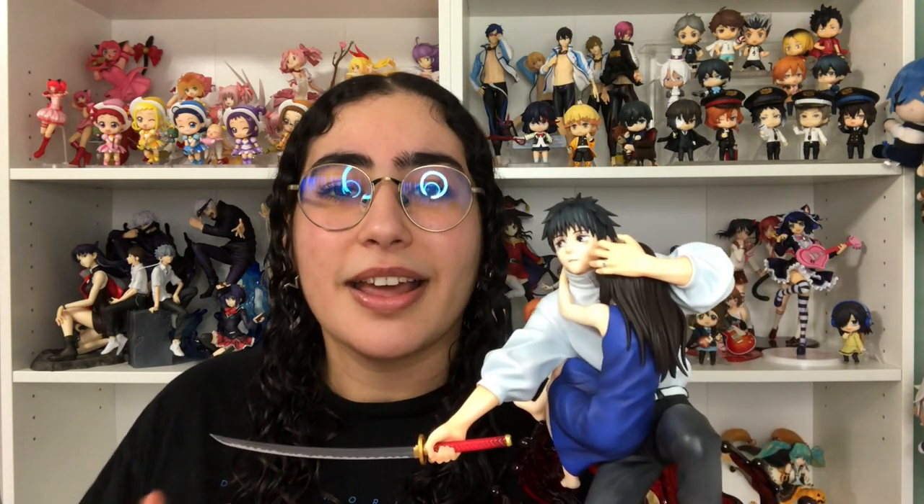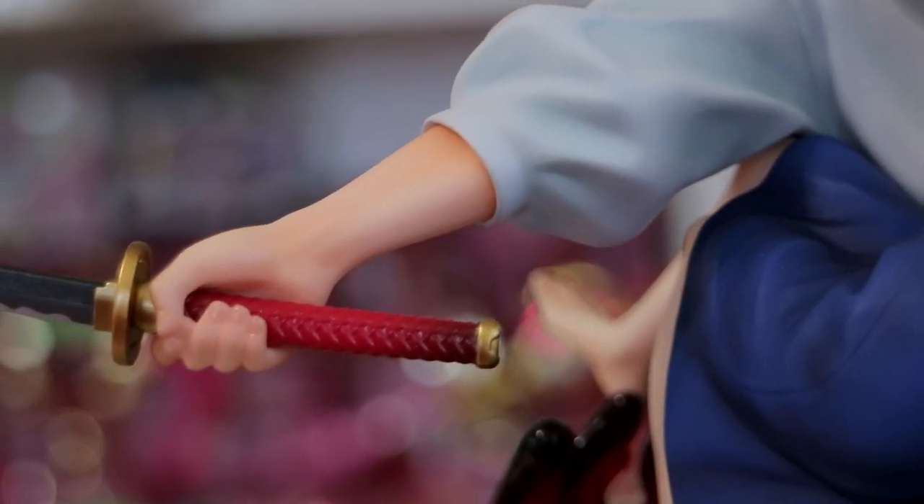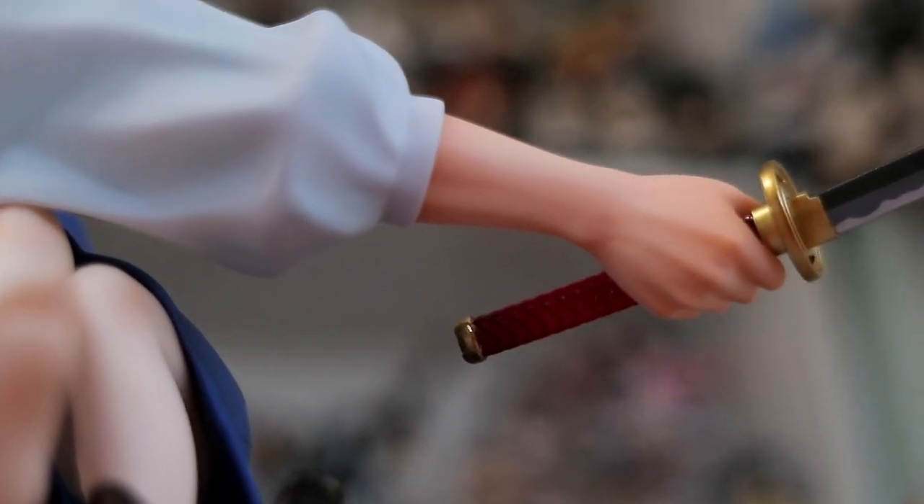Just like the Gojo figure, I'm absolutely in love with how they executed the hands and the shading — you can see the bones in his fingers and wrists. Rika has a softer sculpt since she's younger, so you don't see that much detail in her hands, but in Yuta's you really can. You can even see a line going through his arm that's holding the sword. These are little details that make such a huge difference — it's a work of art.